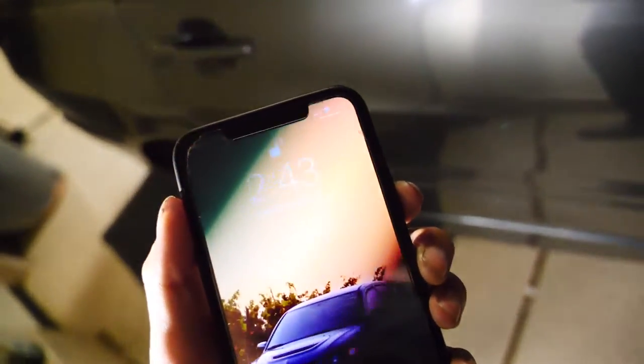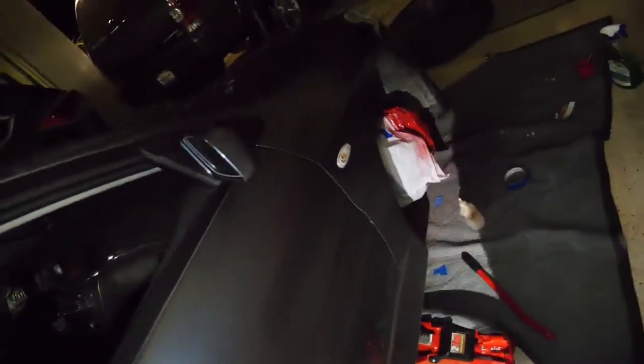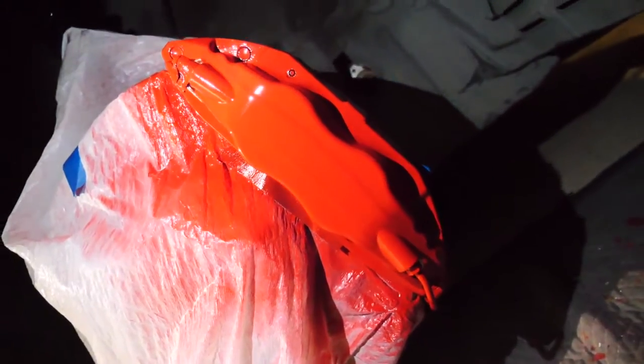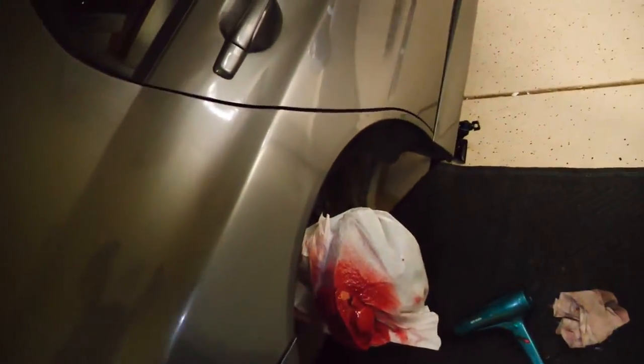All right guys, it's currently 3 in the morning. I needed to repaint the color first, so that's what you're seeing. All there's left to do is put on the sticker and it should basically be done. We've just been chilling waiting — like always, last minute. So we just put the stickers on.